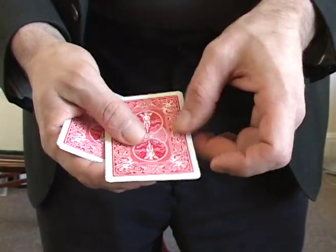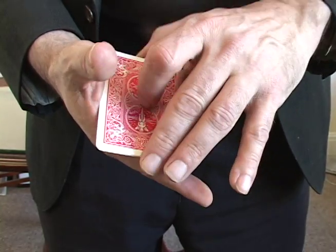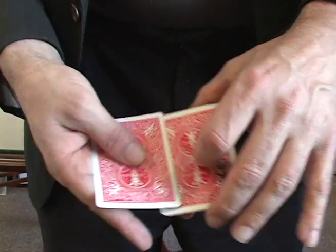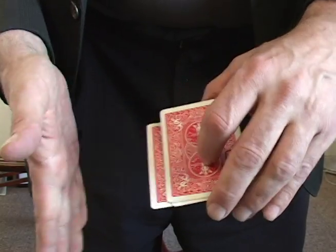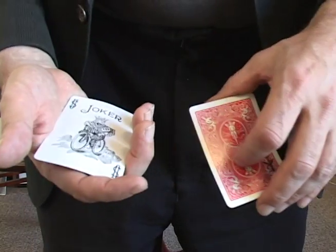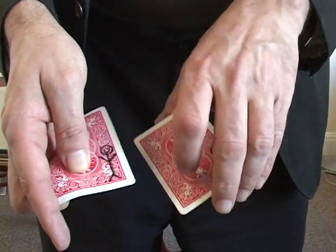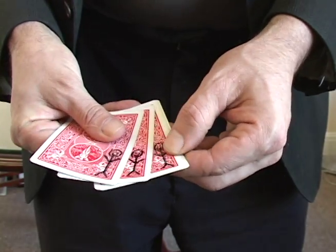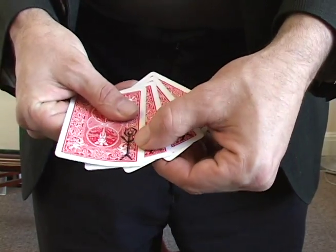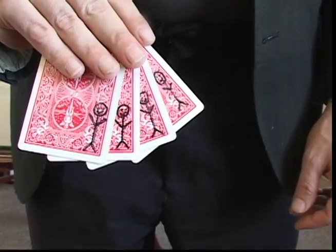Why is he not on this one? I don't know — we'll have to find him by using some magic. One, two, three. Oh, it turned over. Oh, there he is! So there's one, two, three, four magic helpers.